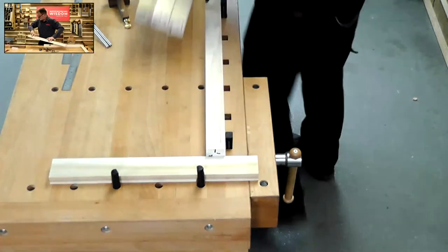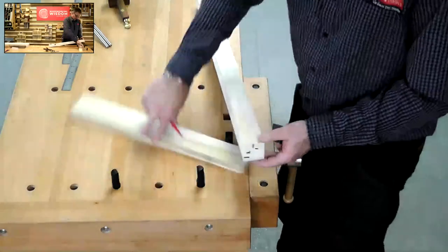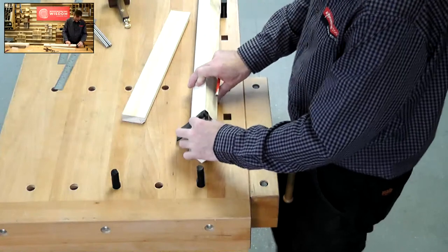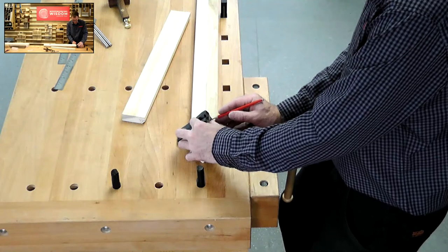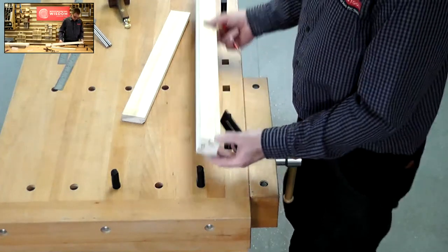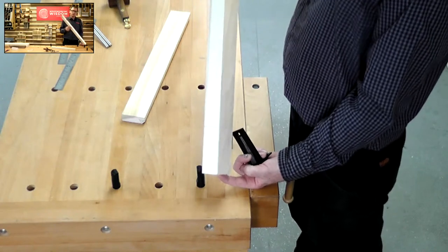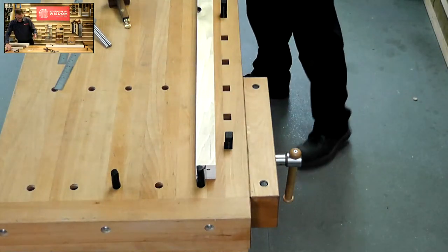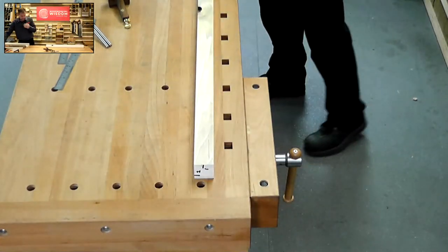I'm going to flip this over so we have our line. I want to turn it through 90 degrees. Veritas make this which is a saddle square. So I can sit it and line up my line on the face, and draw around that corner — nice and accurately. Just those two sides — don't go drawing it on all four because it's going to get confusing where things are. The idea with doing this video was to break it down into nice simple stages for you.